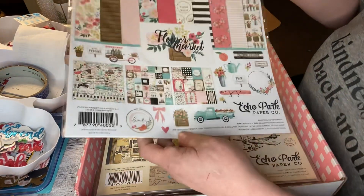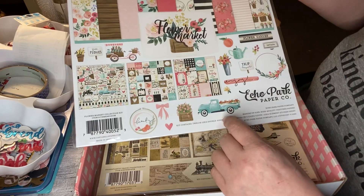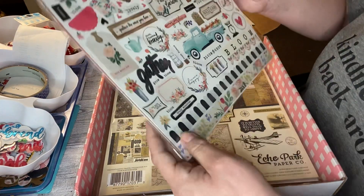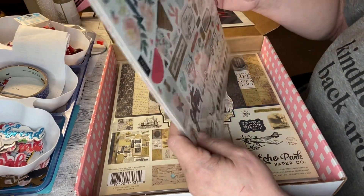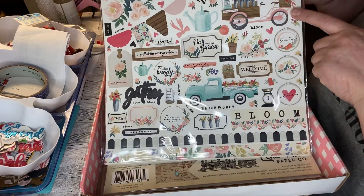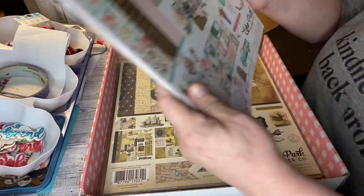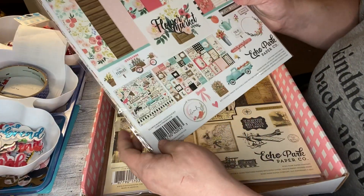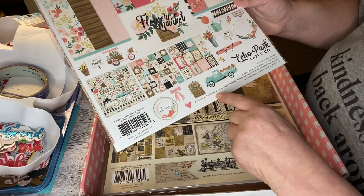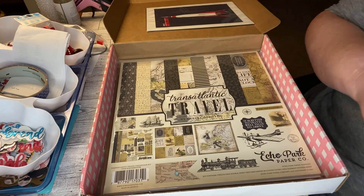Oh, this is going to be really good for spring — the Flower Market collection. I love this truck. Oh my goodness, I love the bike. I love everything on here, this is really nice. It's 12 double-sided 12 by 12 pages and a sticker pack. So cute!